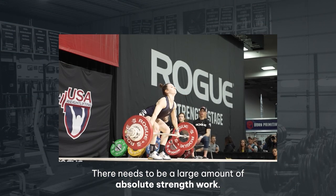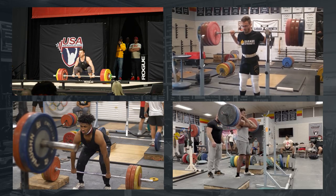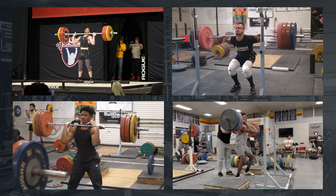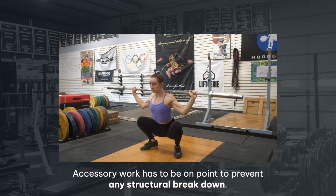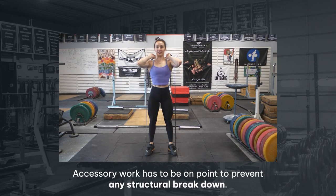We know that we need a large amount of absolute strength to improve performance. We know that there's a correlation between back squats and cleans, front squats and cleans, and pulls and how we're hitting cleans and snatches — all these things are based around weightlifting. We also know that accessory work has to be very, very precise to improve structural integrity. If we're not targeting specific areas based off of limb lengths and past sports that these athletes have played, we're going to see a breakdown. So we have to have proper accessory work put into place.